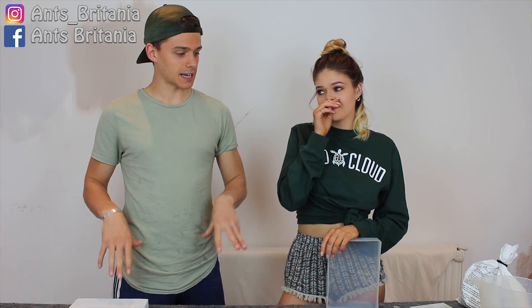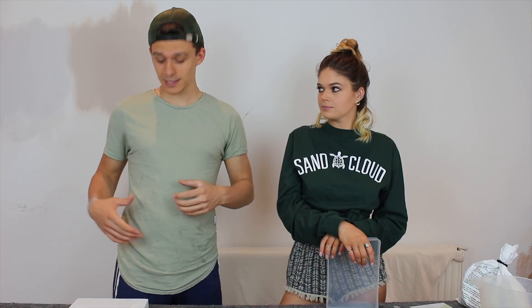Hi guys, it's Anne's Britannia and today I'm joined by my beautiful girlfriend Chloe and she is going to be joining me in making a few nests. Chloe is going to be making a plaster nest and I am going to be making a white-tong nest.